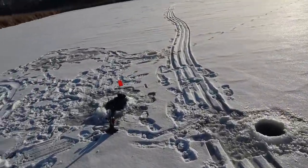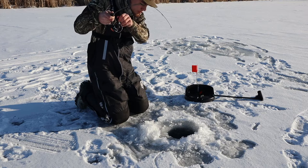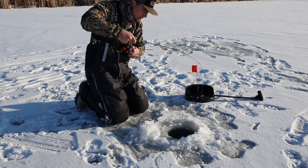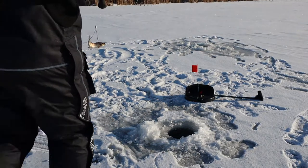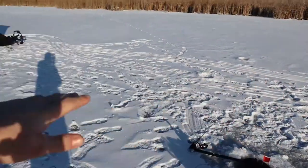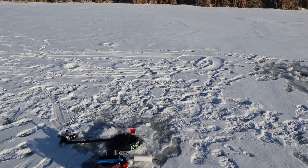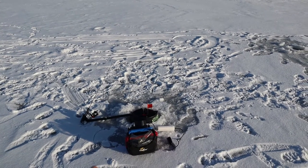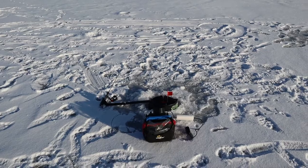We got a tip-up on the big sucker. Oh my gosh, he just came off — he didn't even get hooked. He was too small. Over here there's a nice little flat that comes off and it's a lot shallower here. I think that's why those fish are running this edge — they can run up onto that flat if they need shallow water, but then have easy access to drop off. If this iFish Pro goes off one more time, I'll probably move that other tip-up around this area since it looks a little better over here.